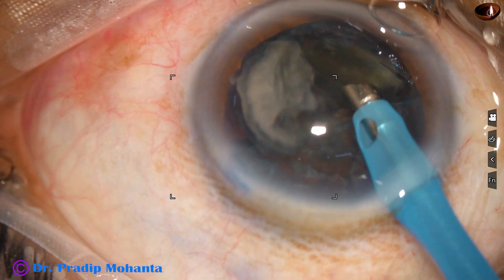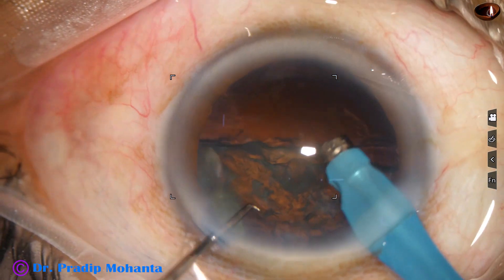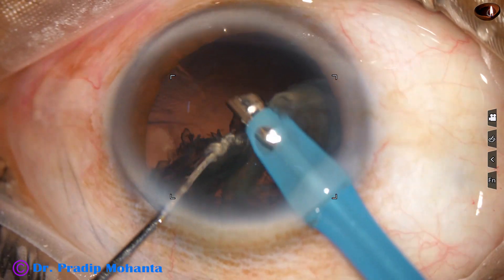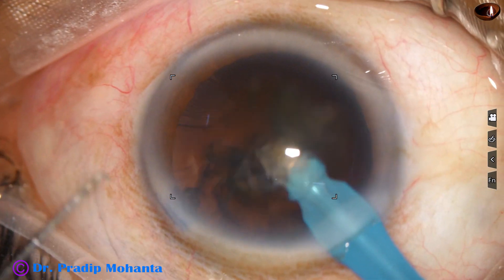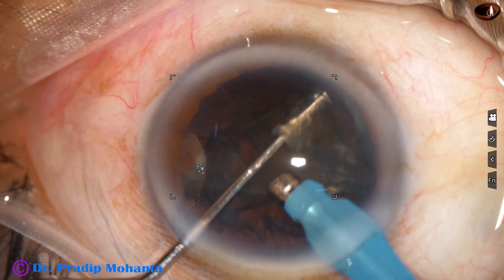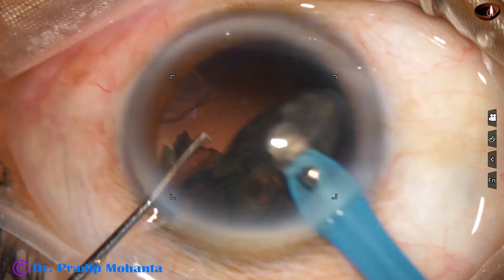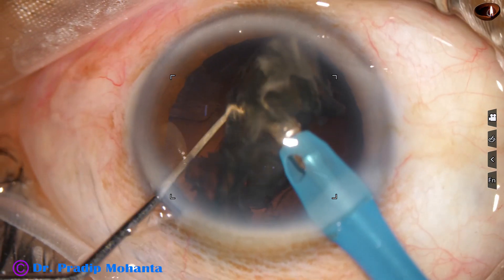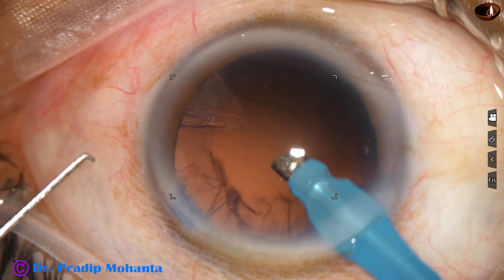The other fragment is emulsified. As I remove the chopper, followability of the piece increases. Now this is the management of the other hemi-nucleus — we are going to see this in slow motion. Whenever we have the problem of holding the hemi-nucleus and dividing it, we need to go to one end, tumble the piece out of the capsular bag, and start eating it up from some point, always keeping an eye on the posterior capsule.